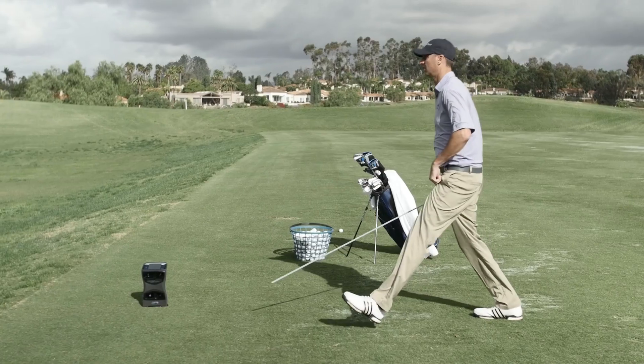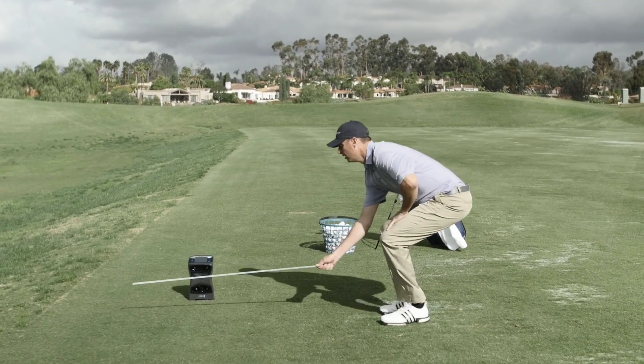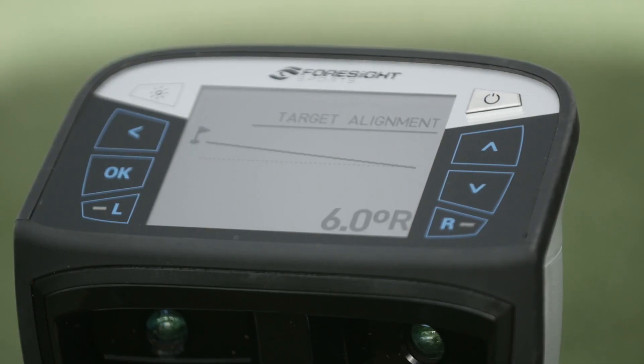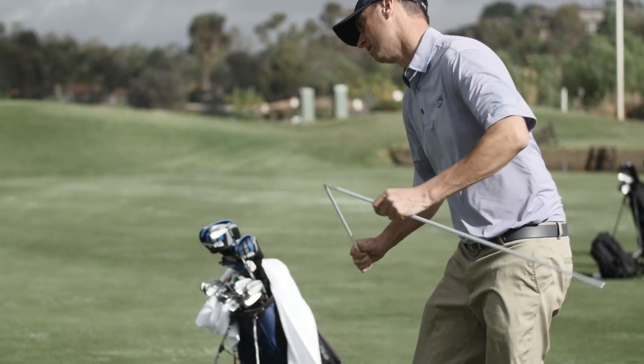The alignment stick is simply used by pointing it at a target. No matter where the quad points, it normalizes to that target line, measures the difference in degrees, and sets that as the new target line — all done in a matter of seconds.